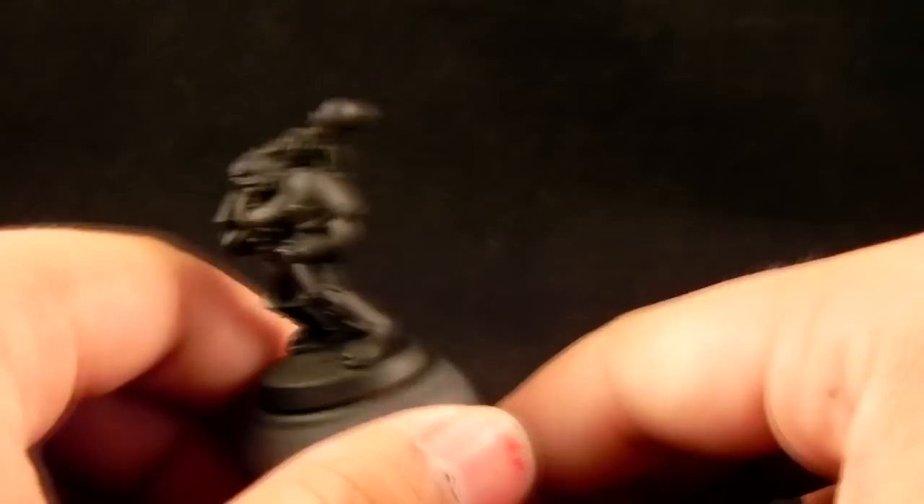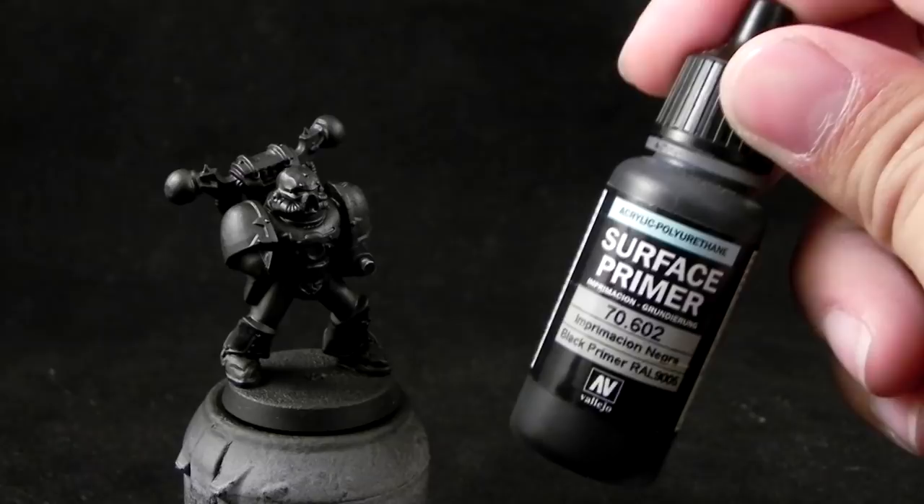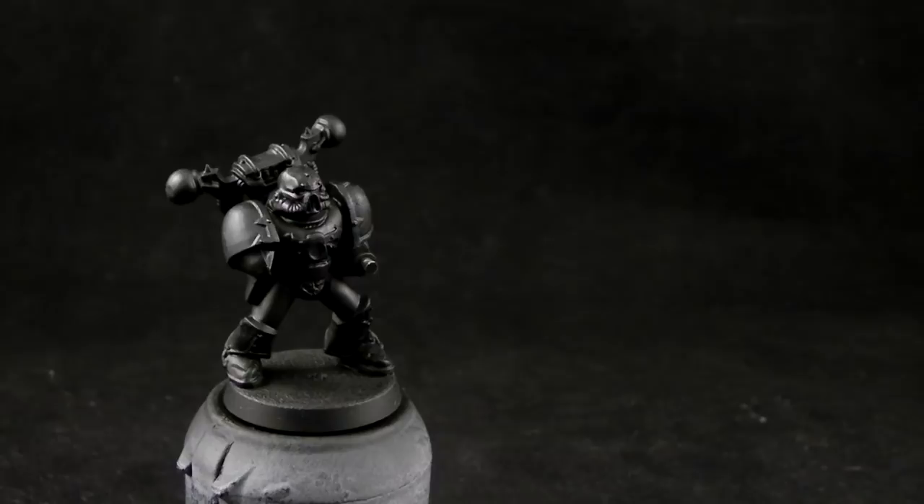I'm going to start with a black primed miniature because it will save us a lot of time. I use the surface primer from Vallejo with an airbrush.